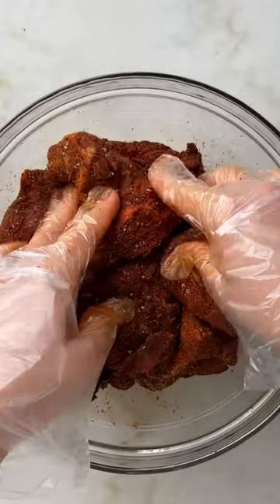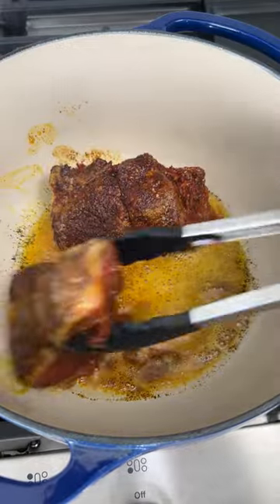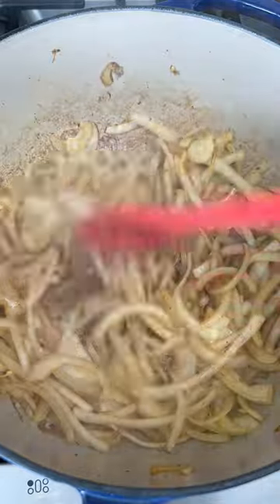I like to start by coating the pork butt in a dry rub. Then you're going to sear each piece until it develops a nice crust. Cutting the pork in chunks not only helps it braise faster but it also creates more surface area for searing, which is going to add more flavor.